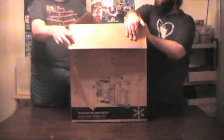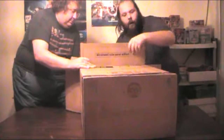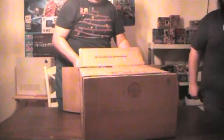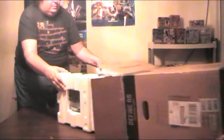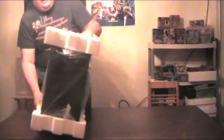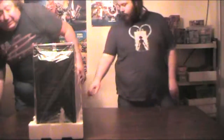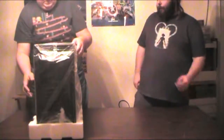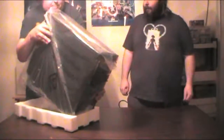Come on, don't be gentle with it — it's a case, not a motherboard. Let's get it out. I'll grab the box and you pull. There we go. Fractal Design packaged these well. It's got foam everywhere, plastic wrap all around it. It comes with a user guide.